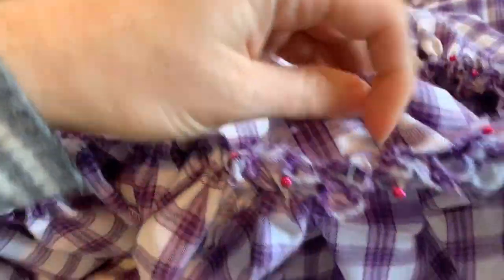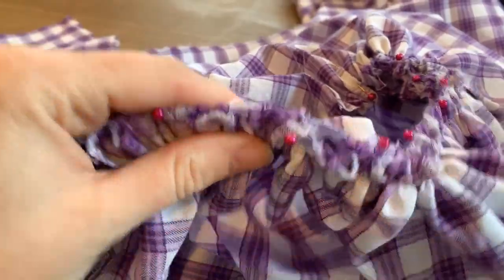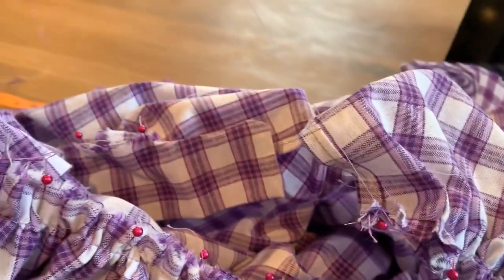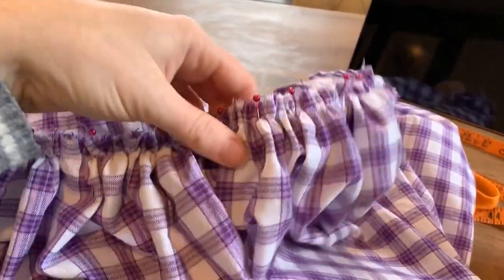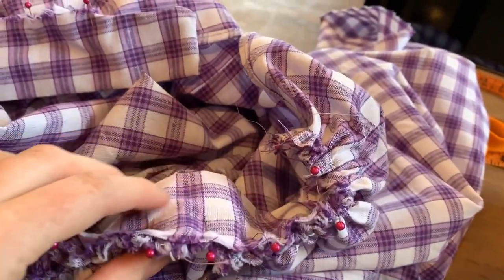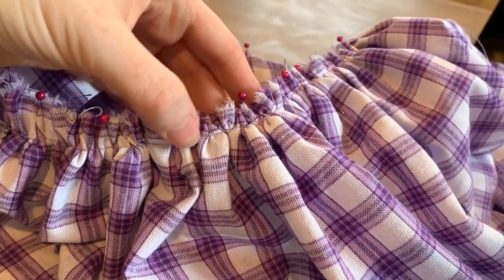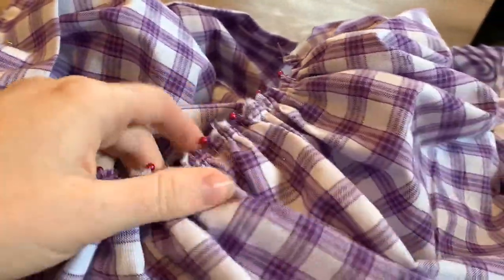Pin those places first around the skirt, then pull the basting thread so the gathers scrunch up to fit each section of the waistband. Pin the right side of the skirt to the right side of the waistband. Pull one of the strings on your basting stitch to create the gathers, then fit the skirt to the waistband — pull and gather it until it's the same length as the waistband, then pin it. We'll sew right along the basting stitch line to attach it to the waistband.